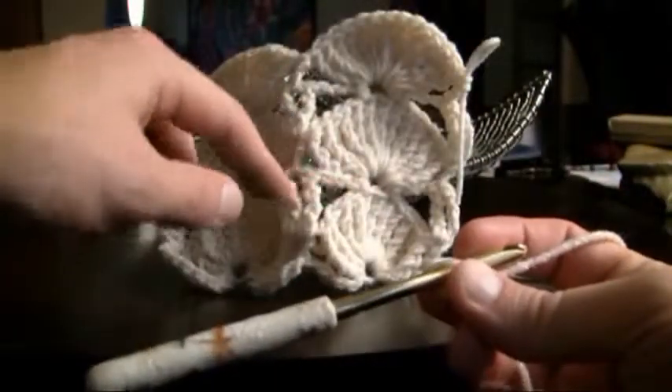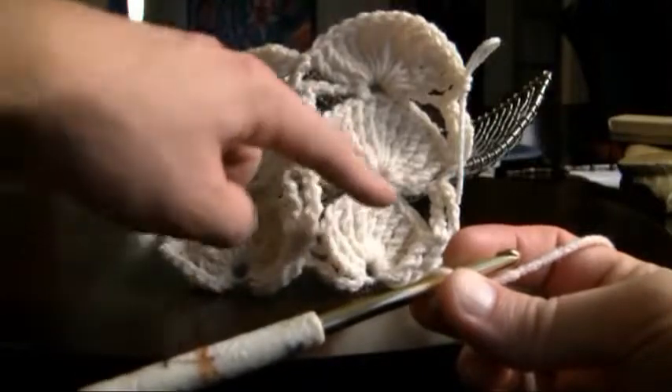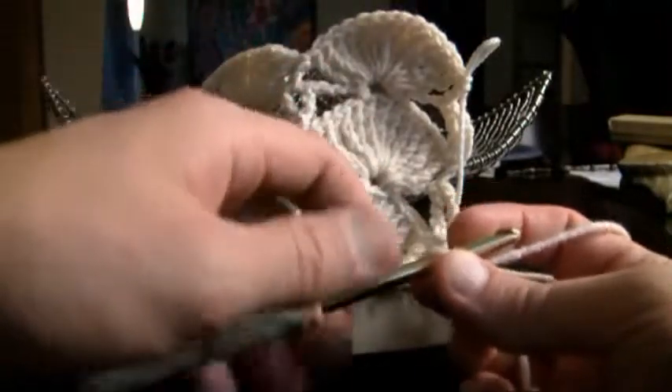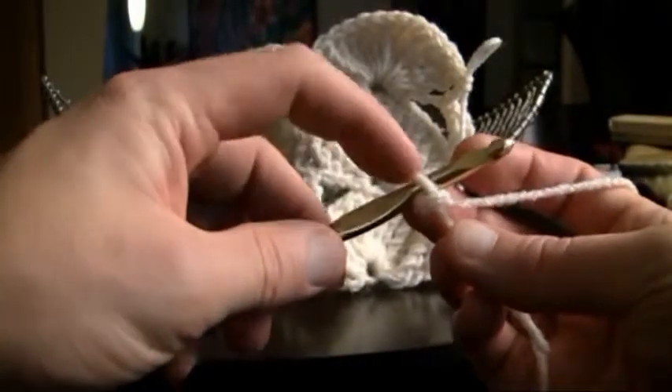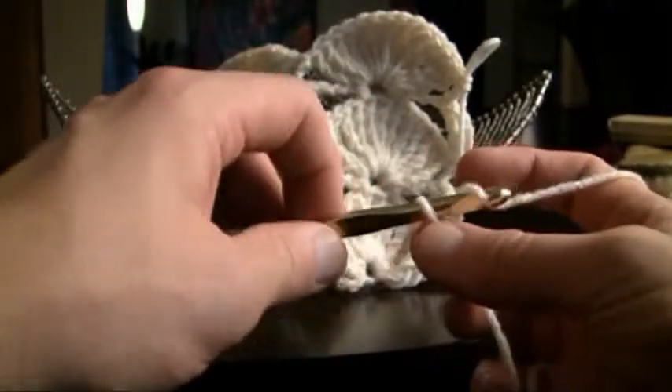The jumbo fan consists of 12 stitches, so it takes 12 stitches to go from one side of the fan to the other. No matter what you want to do, you want to keep it in groups of 12. So let's start on with the hook — we don't count that one, so let's count the first one.